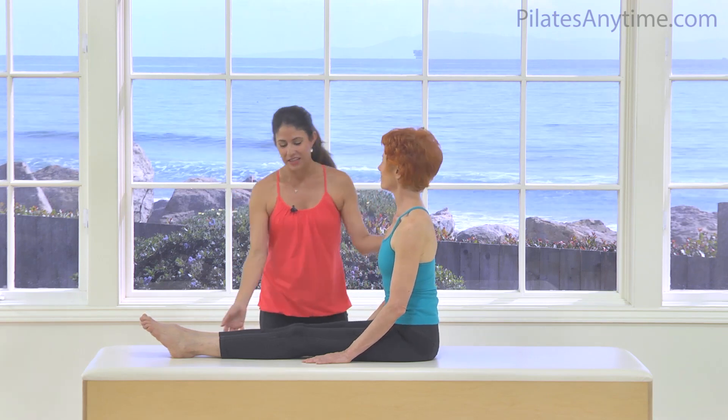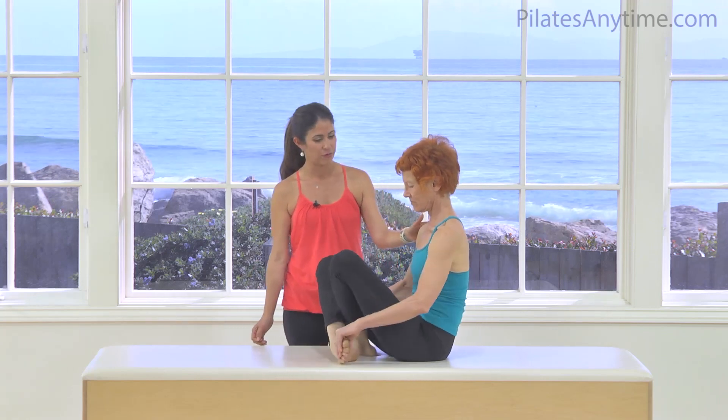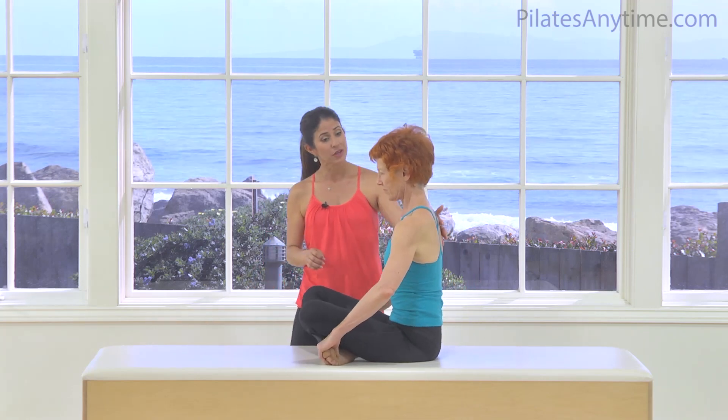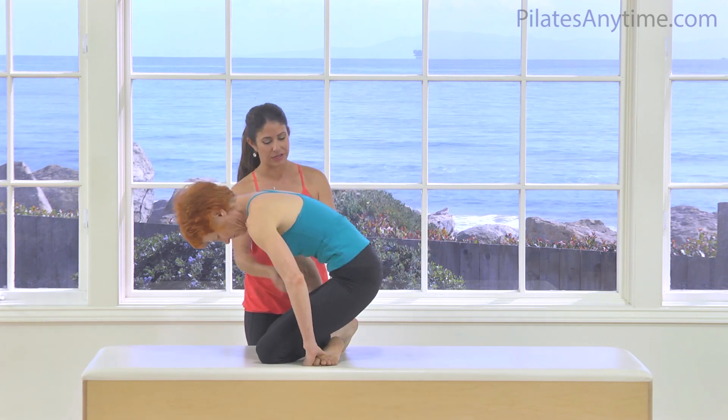So let's go ahead and begin. Let's cross our legs, and you're going to grab your toes or your feet. Using your hamstrings, glutes, and powerhouse, we're going to lift your bottom over your knees.